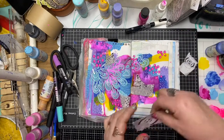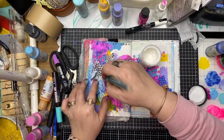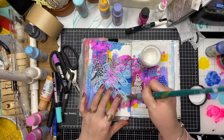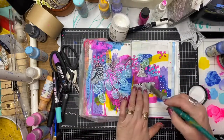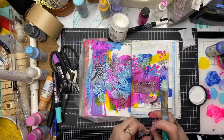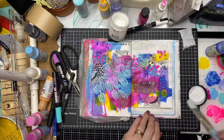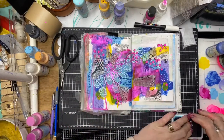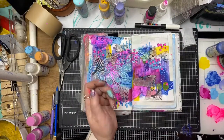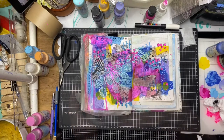Now I'm using some ScrapFX rice papers - this is Sketches Number Two by Michelle Logan. I've got a few random little pieces and I'm using some matte medium to glue those down. It's just working as a little bit more mark making and visual interest in the background. Now going in with the ScrapFX stamp set called Circle Collage, using some archival ink in blue to stamp across the page, and a little bit of black acrylic paint splatter. That's my background - I'm pretty happy with that.